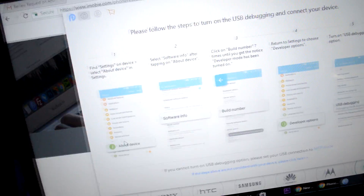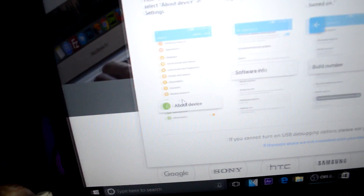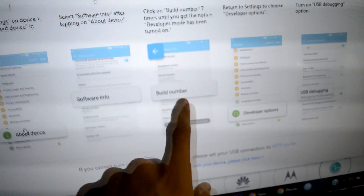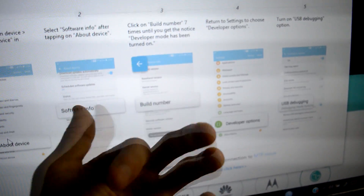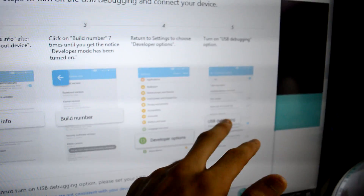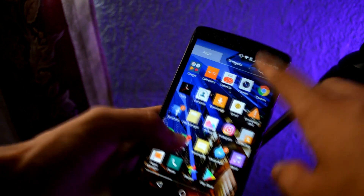The reason it was giving that error is because I needed to enable USB Debugging. The instructions it gives you: first go to About Phone, then Software Info, then Build Number, and tap the Build Number at least 7 times. That will unlock Developer Options. Then go to Developer Options and enable USB Debugging.